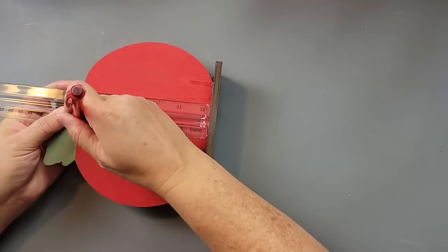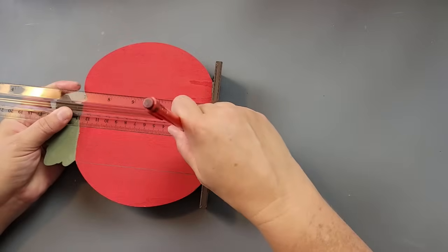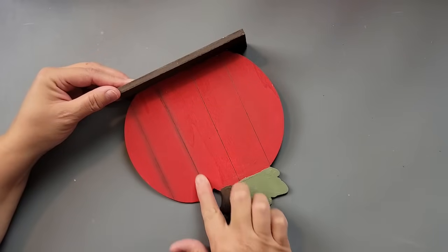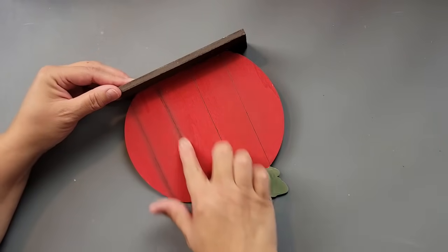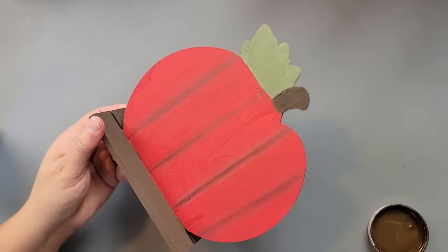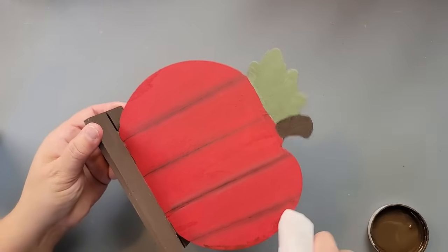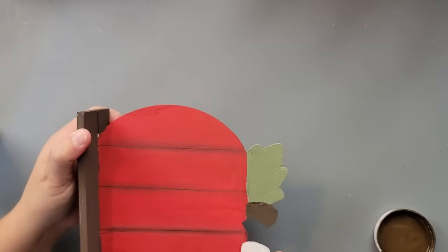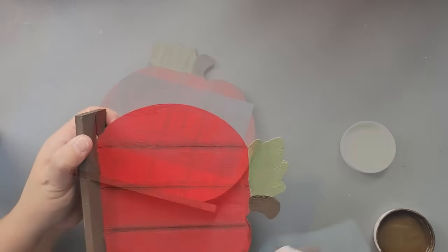I did those lines all the way across with each of those hash marks I made, then just took my finger and smudged the pencil lead to make it look a little more realistic. Then I took a baby wipe and my Waverly antique wax and did a little bit of shadowing all around the edges of my apple.